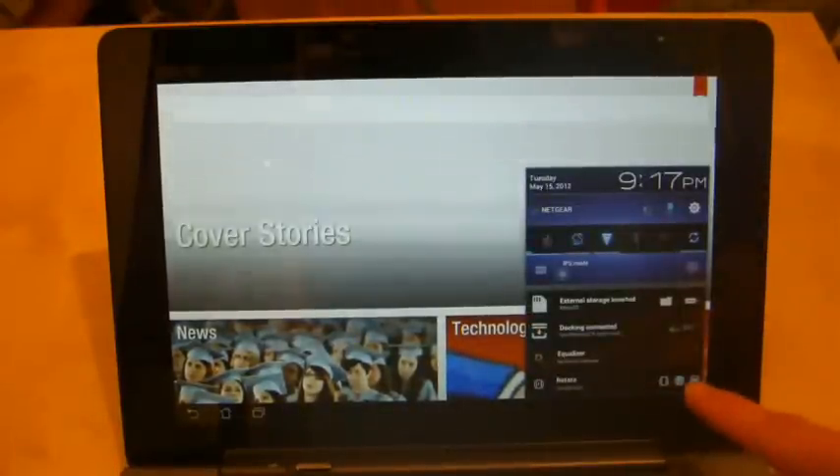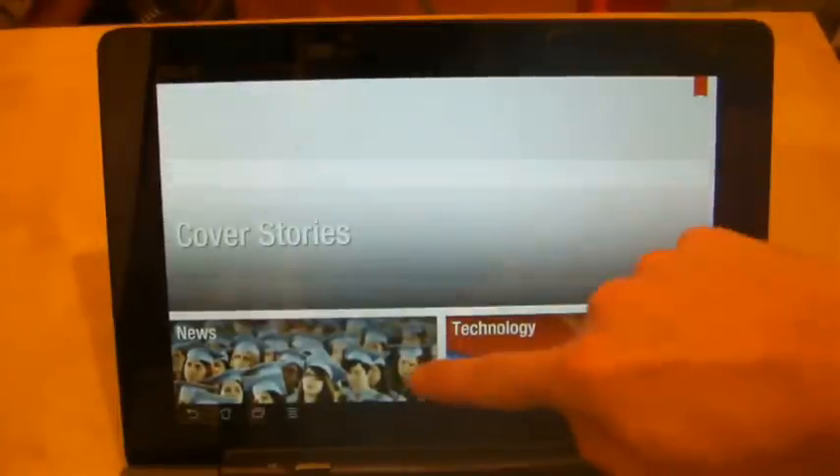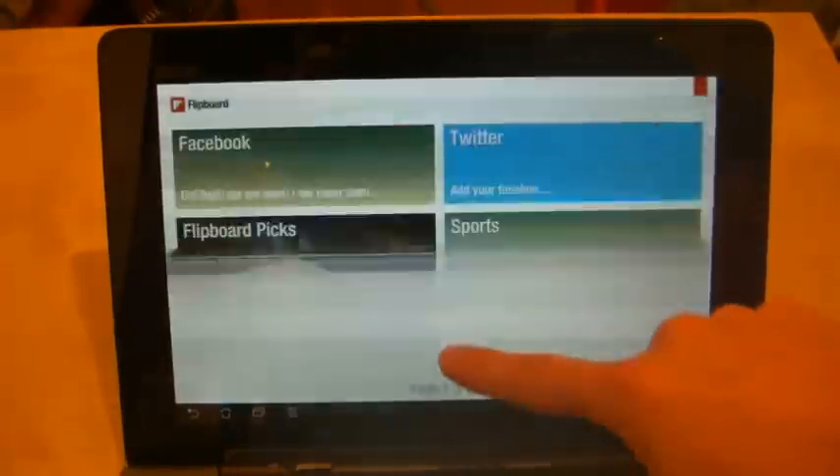I've changed it to Forced Rotation Lock, which forces it into landscape. And if I show you the application quickly, it doesn't actually look too bad in tablet form when looking at the main screen.